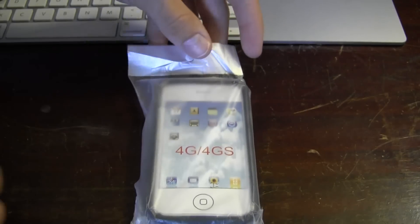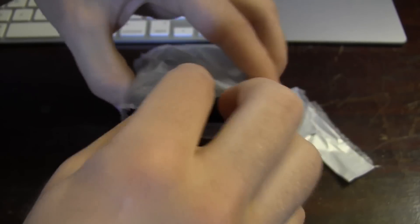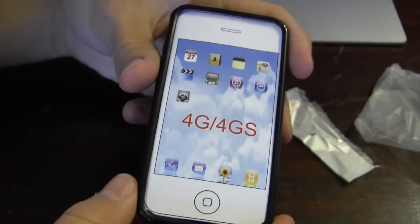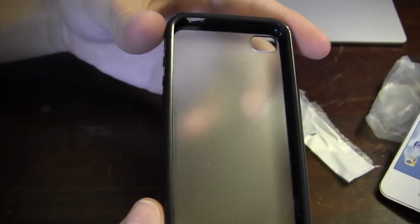So let's go ahead and get started without further ado. Hopefully I won't need any scissors — and because I'm Hulk, I did not. Taking the case out of this little sleeve here, and here we go. As you can see — I'm kidding, I do that all the time, you guys should know better by now, shame on you.